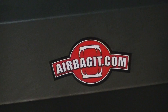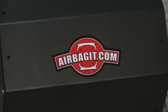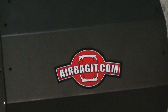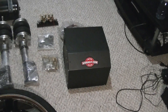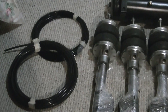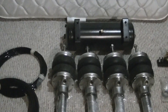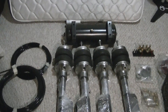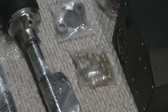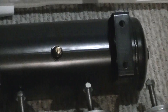I actually didn't get it from this company — I got it from X2 Industries in the States. It includes the airlines for all four struts, quick fittings, and an air compressor.